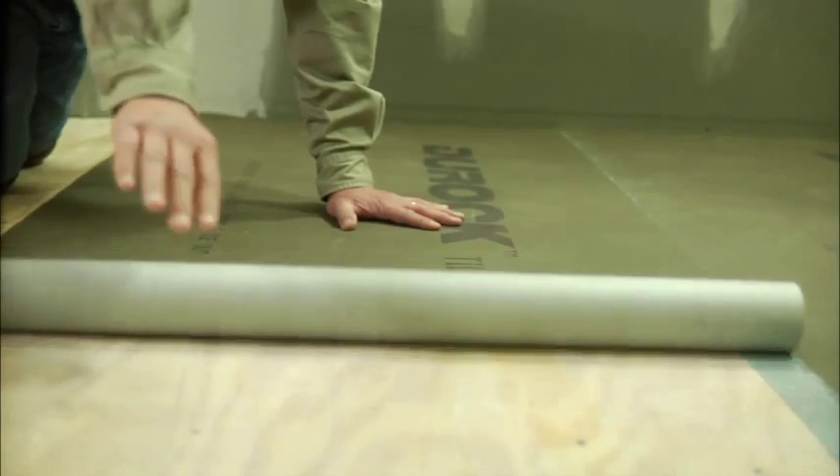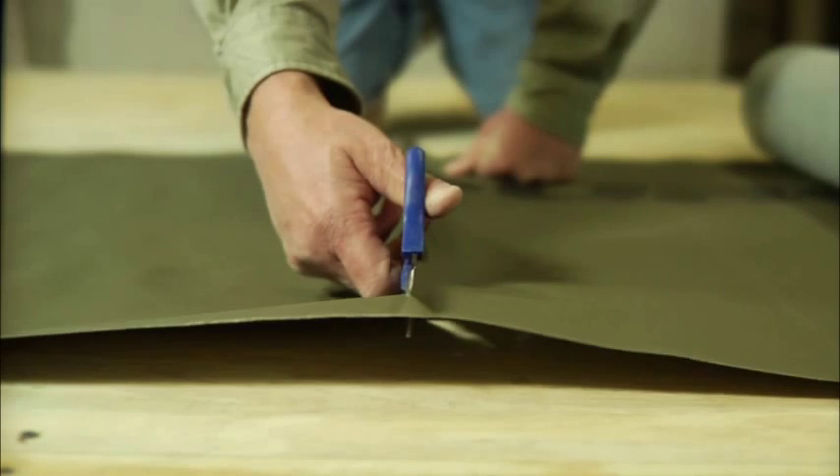Duroc Tile Membrane is as easy to install as it is to handle. There's no other product on the market that offers this kind of performance and can still be installed with little more than a paint roller and a pair of scissors.